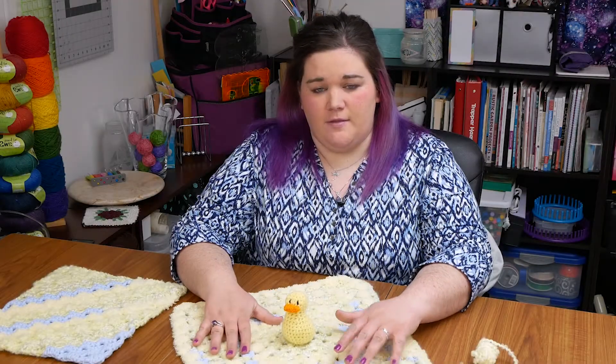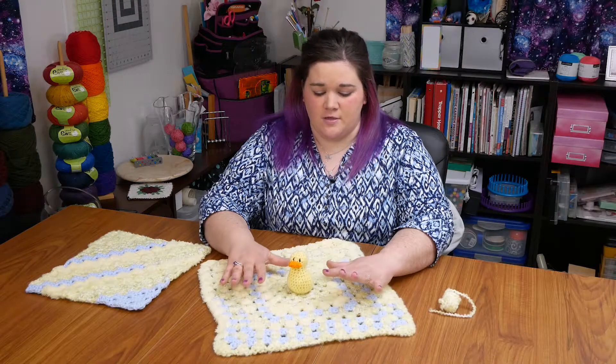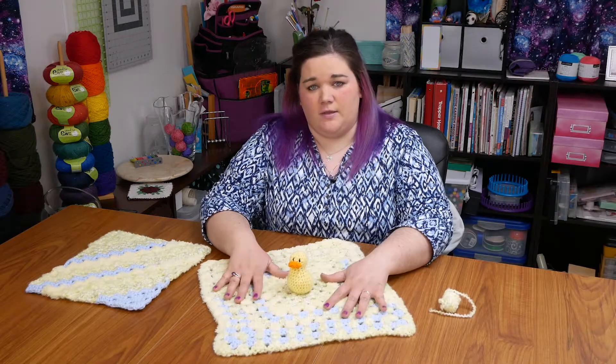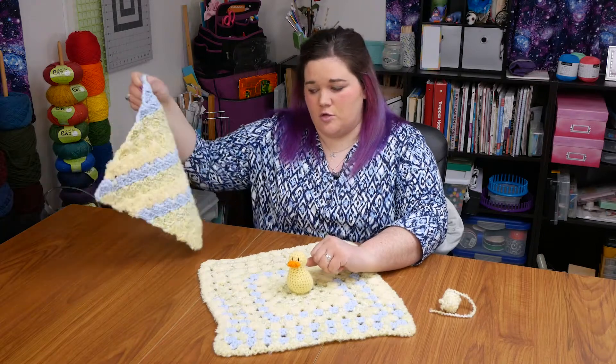It's been a couple of days and I've broken into that ball of Bernat Mix Baby yarn. I've made up two small projects. The first is a granny square lovey with a little rubber duck on top, and the second is a small corner-to-corner square.